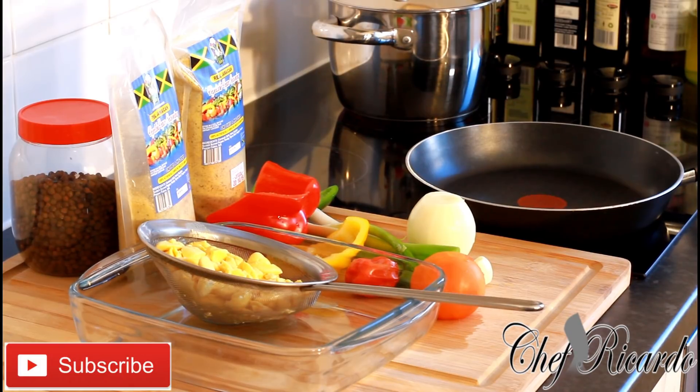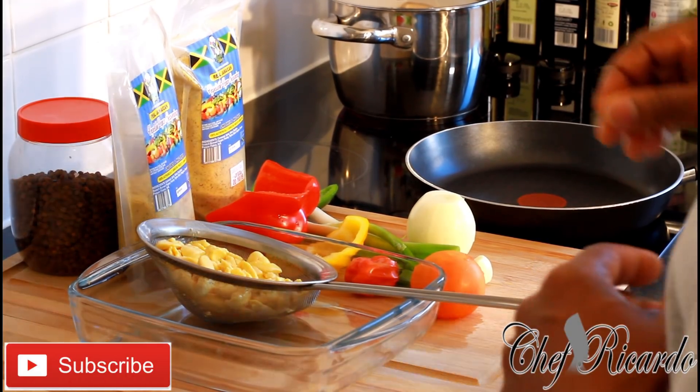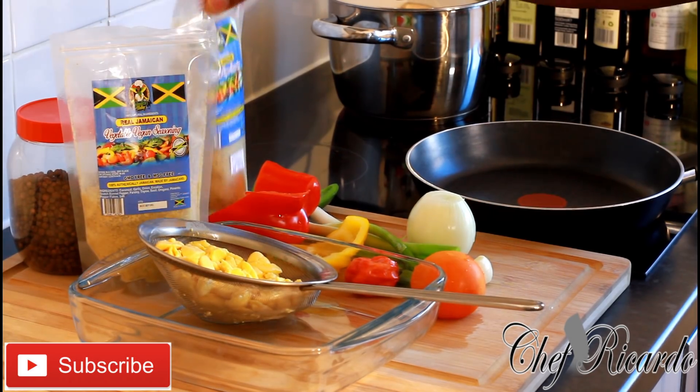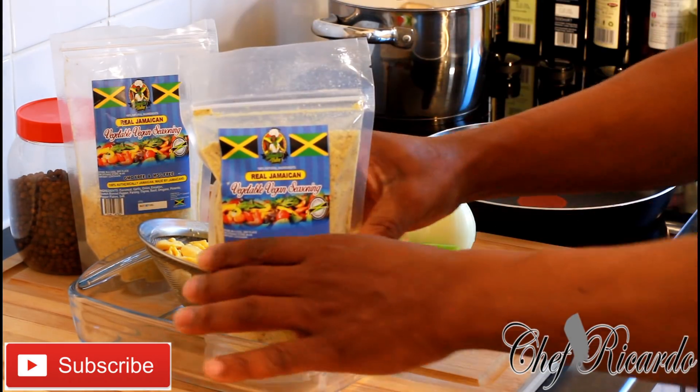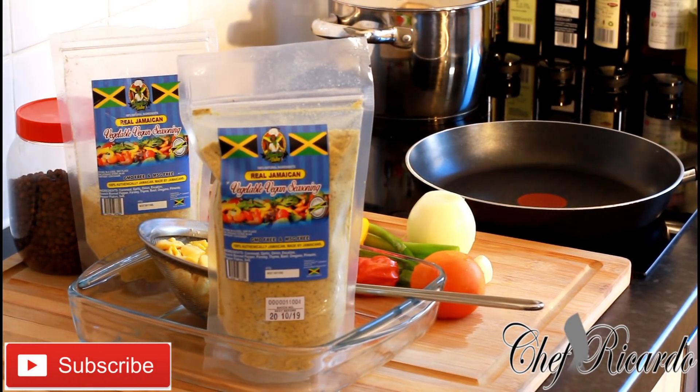Welcome back in the kitchen again with Chef Ricardo. Today I'm doing something very easy and simple — fried ackee and some breadfruit, vegan style. I'm going to be using the Jamaican Valley vegan seasoning. To get the Jamaican Valley vegan seasoning, go to jamaicavalley.com.